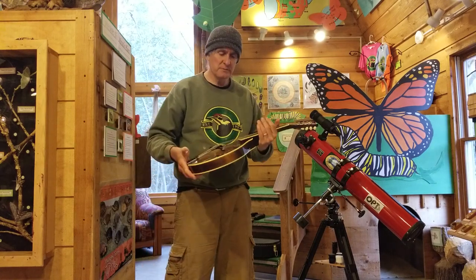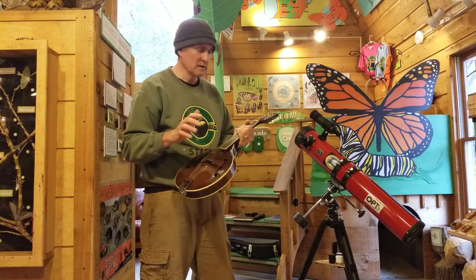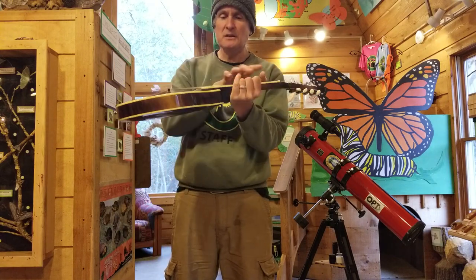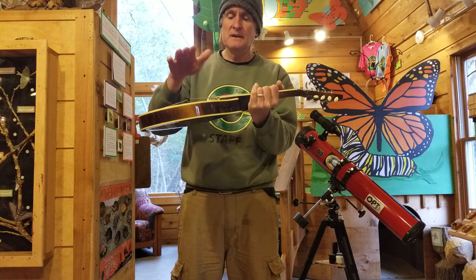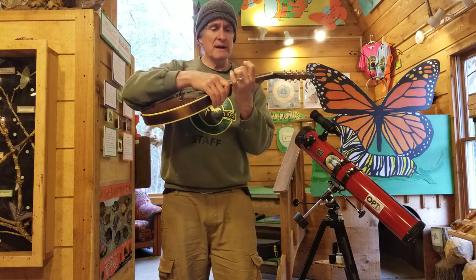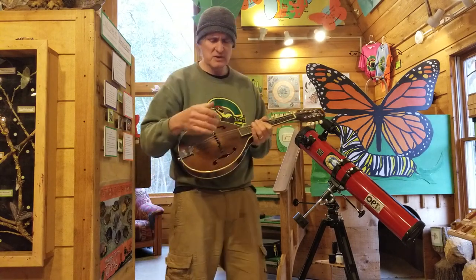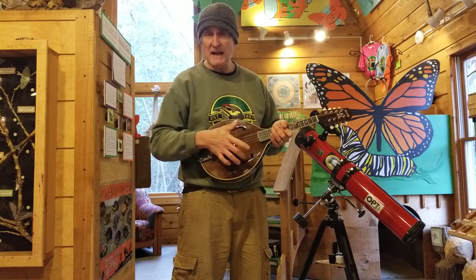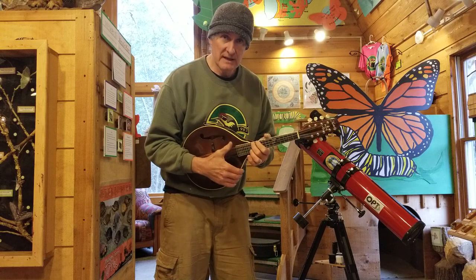Chances are it's not going to come from Sweetwater Music or the Mandolin Store - some brick-and-mortar place that will take that mandolin out of the box from China and adjust the action and intonation. So you're going to be responsible for that on your own. As a musician and mandolinist you should know how to adjust the action, which means you detune it and turn the screws on the bridge to either raise or lower them.